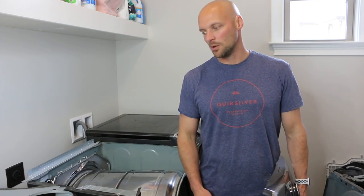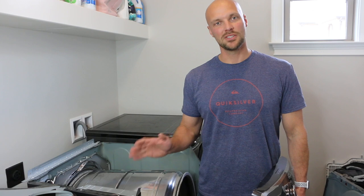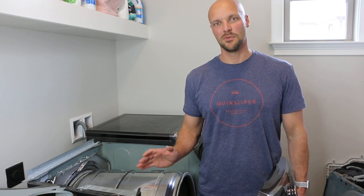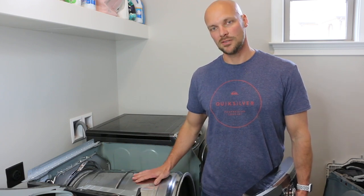Mom and Dad's old dryer is probably 10, 15 years old. It's ugly, it's faded, the buttons don't match the outside of it anymore. But that thing just works and continues to work. This one's less than three years old and doesn't work.